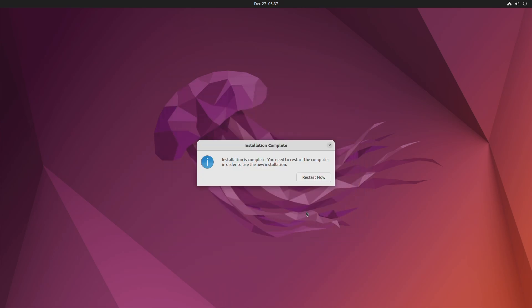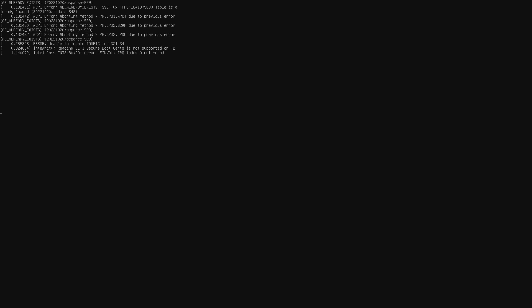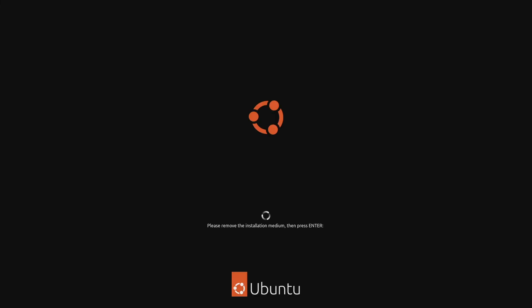After the installation is complete, click on Restart Now. Now eject the USB and press the Enter key to finish the installation.